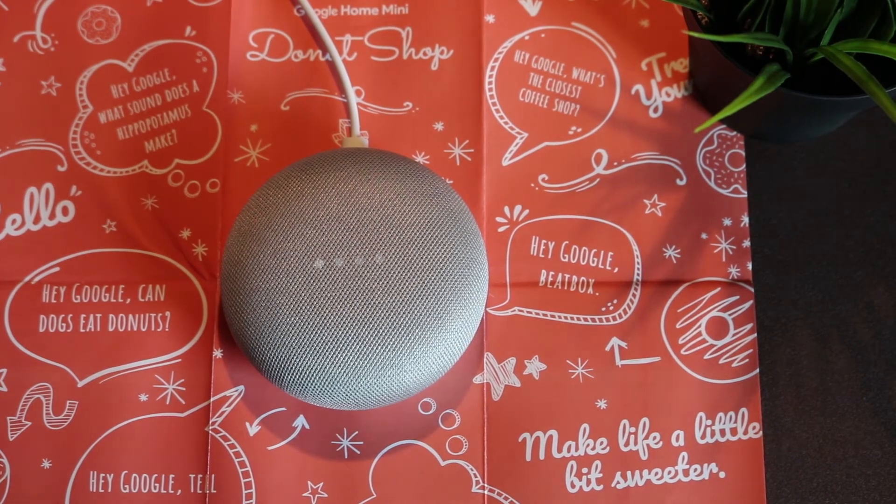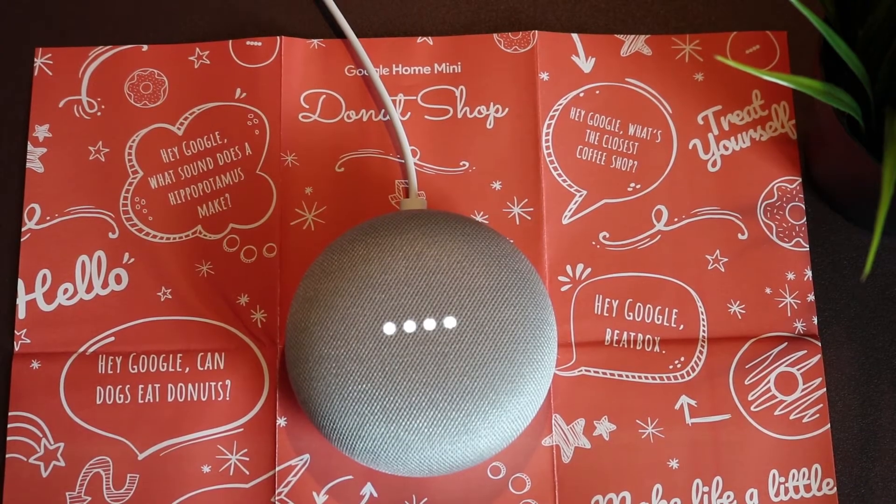Hey Google, stop the music. Hey Google, what is better — iPhone or Android?